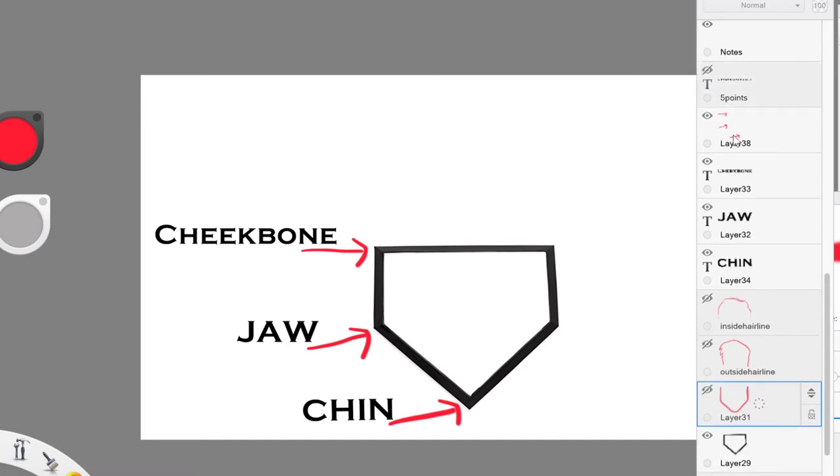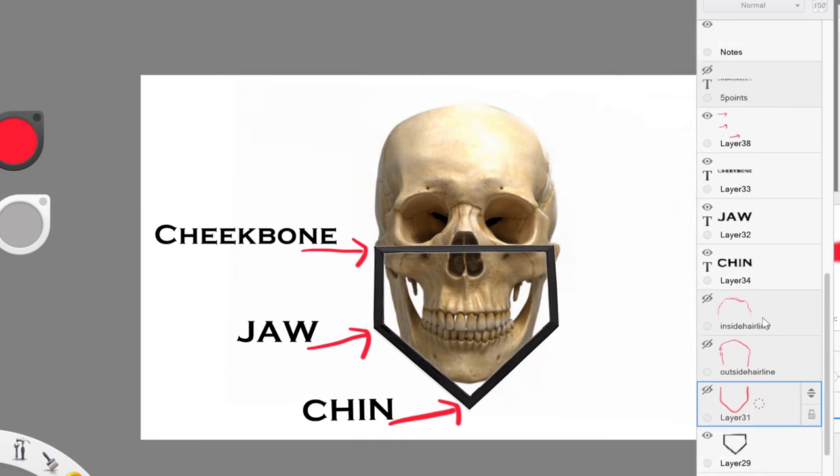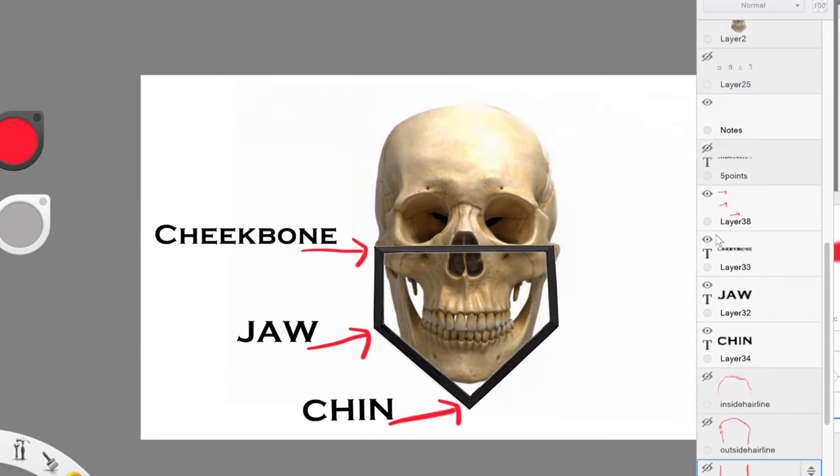Let me go ahead and turn this off and place a skull directly underneath. The five major points that we have on the lower part of the face are: the first cheekbone, jaw, chin, jaw again, and then the other cheekbone.